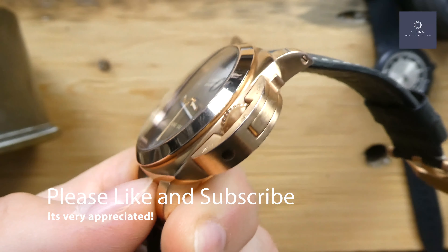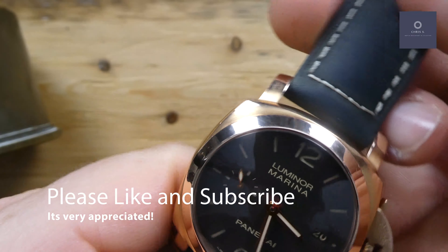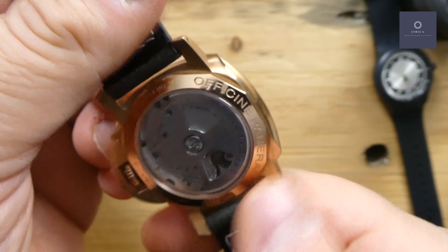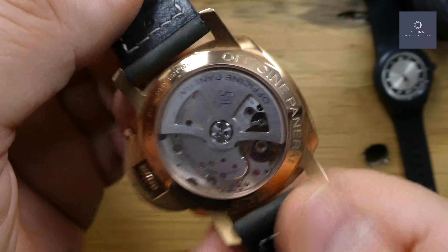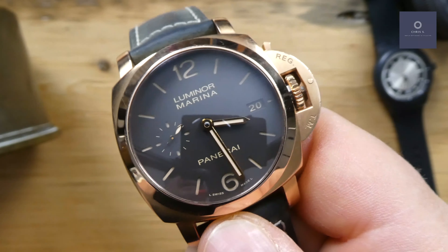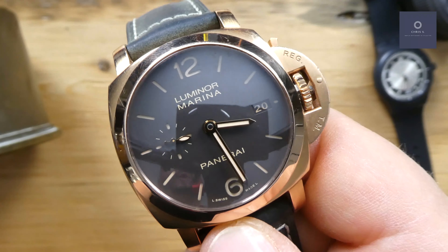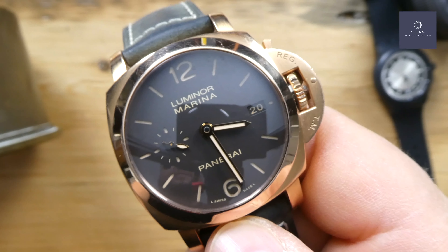The case is mainly brushed, with some polishing on the bezel. It's not a very large watch — actually for Panerai, it's pretty small. It is a limited edition of 500 with only 50 meters of water resistance, which is not typical for a Panerai, but this is meant more for a weekend out or a casual night out.